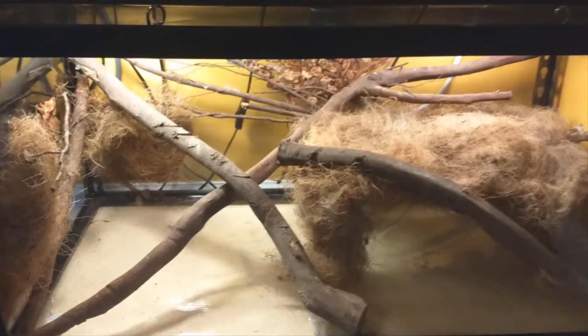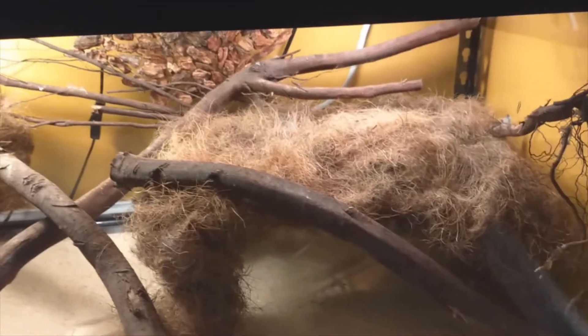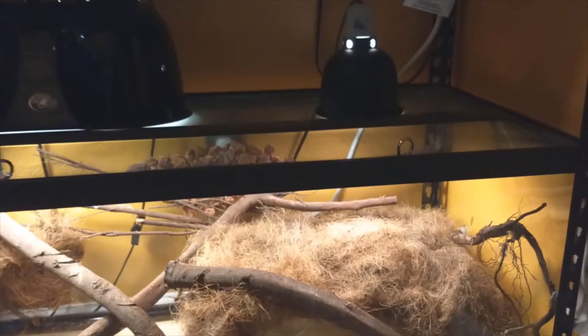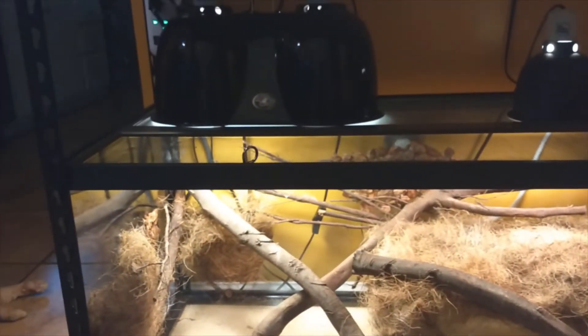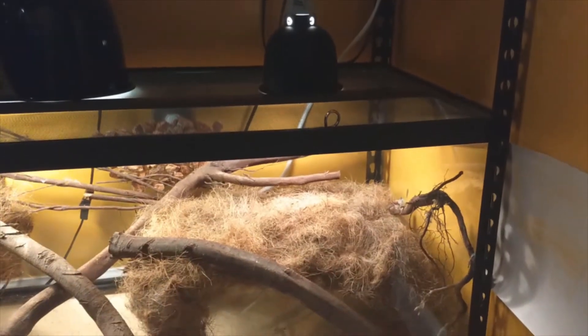I got all this stuff done in that aquarium and I went all out with it — I siliconed it to the aquarium. The only piece that's not siliconed to the aquarium is this right here, because I actually broke the rim around the top of the aquarium while I was putting it into the stand.